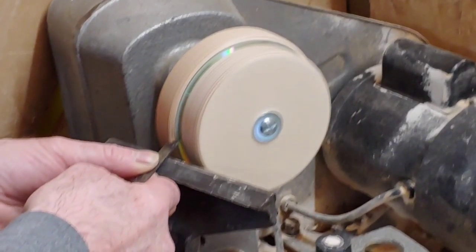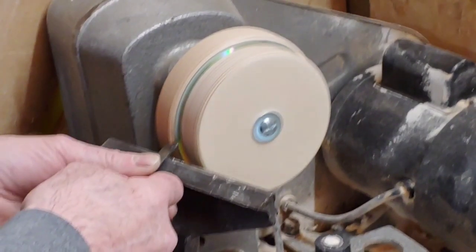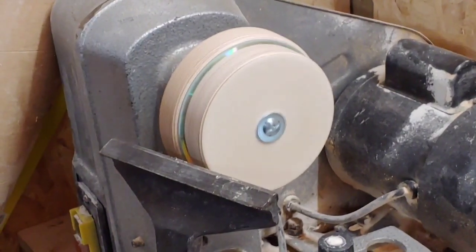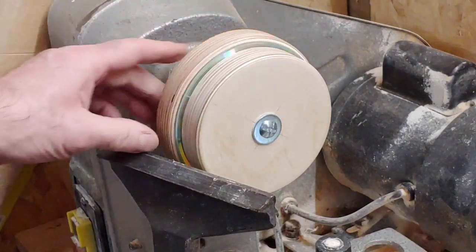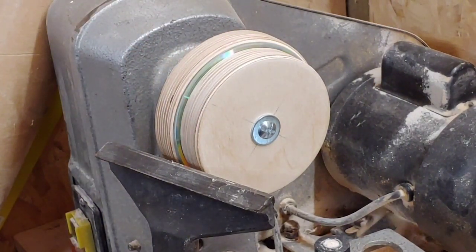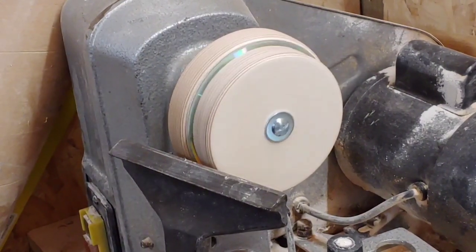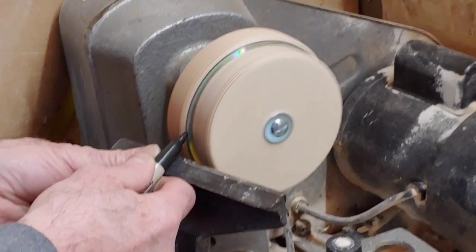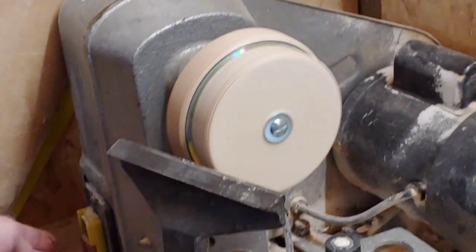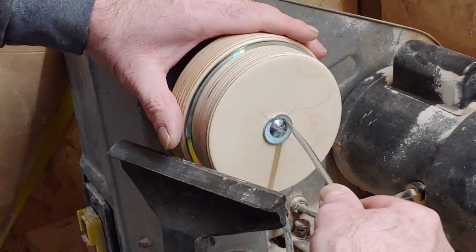The lathe has to be on its fastest speed for this job. We're putting a very tiny bevel on it. The idea is you put the bevel on and then after that you darken the edge with a black marker pen, which I'm going to do now just to show you. So let's set the lathe up and go again. There we go — let's take this off now and have a closer look at it.